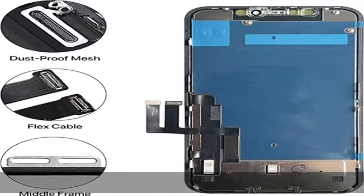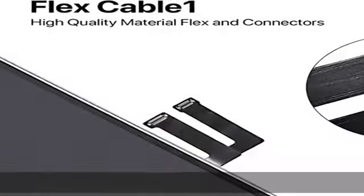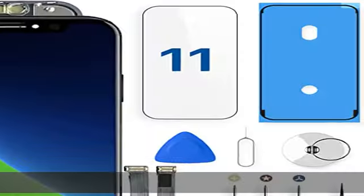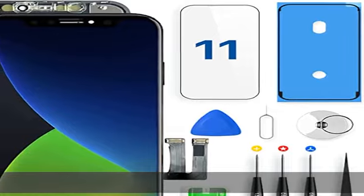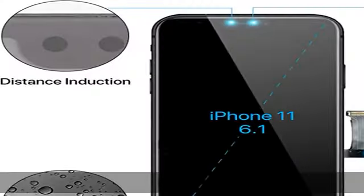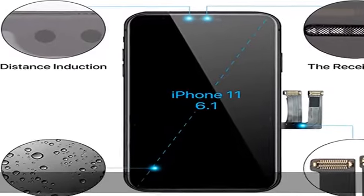The waterproof seal restores the waterproof function of the iPhone 11 screen, making it as safe as the original screen. The iPhone 11 LCD replacement screen describes imaging objects more clearly and truly. All screens are 100% inspected by professional QC.